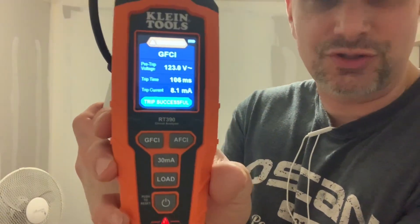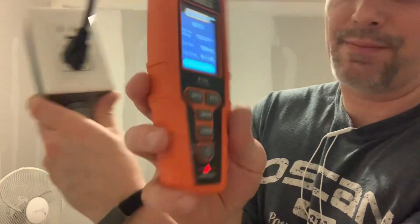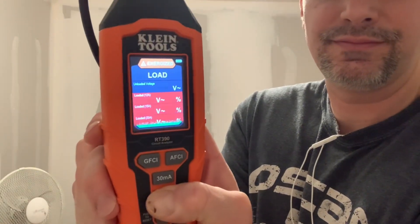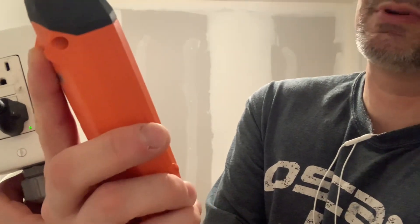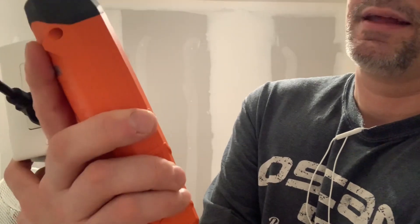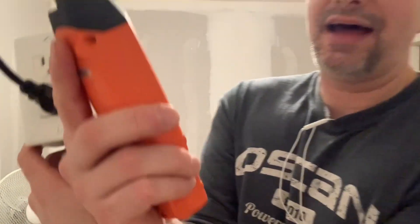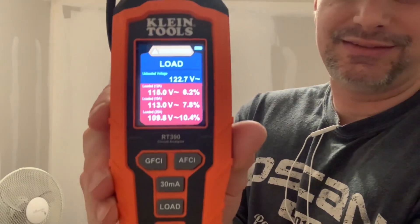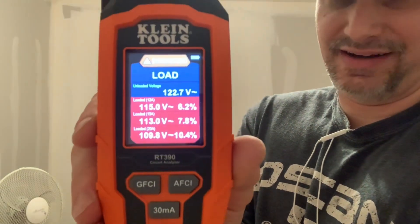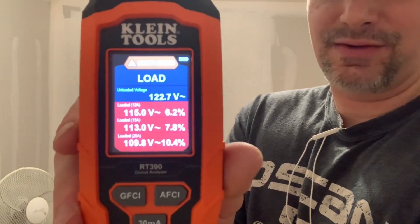Now I want to check the voltage drop using the load mode. I'm expecting a voltage drop because I have a 16 gauge extension cord in line — the cord itself is 12 gauge but it's plugged into a 16 gauge extension cord. Running the load test: it's showing 6.2 percent voltage drop on a 12 amp circuit at 113 volts, 7.8 percent on a 15 amp circuit, and 10.4 percent on a 20 amp load at 109.8 volts. You want to stay under five percent, so six percent and higher tells me this cord is probably not the right cord for what I need.